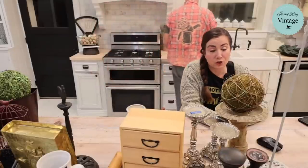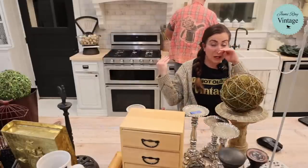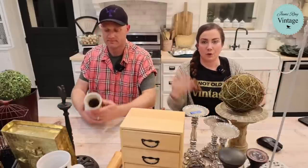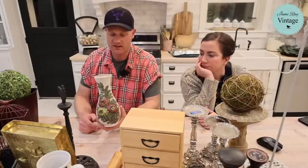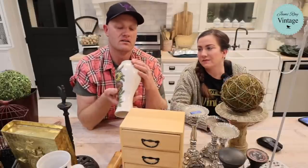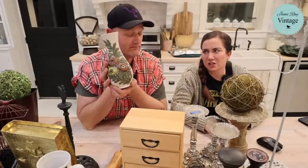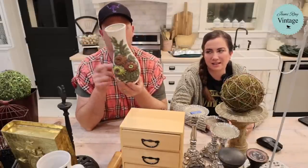We get a ton of new people following us and they always want to know why we charge so much. Here's the thing: we look at the thrift store like craft supplies. I could go to the craft store and spend way more money on new stuff, but instead we go to the thrift store, get unique items, and upcycle them. This vase, for example, I'm going to give it a brand new paint job. It's a special Holland mold — actually it might be valuable as-is, so it's not getting painted yet.